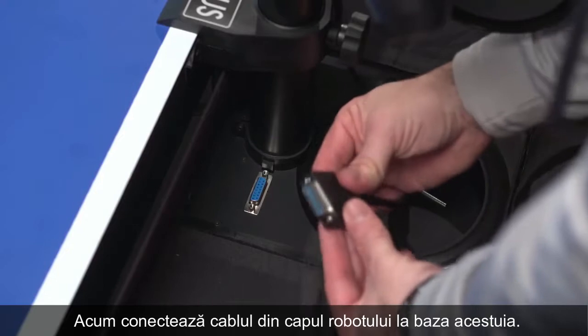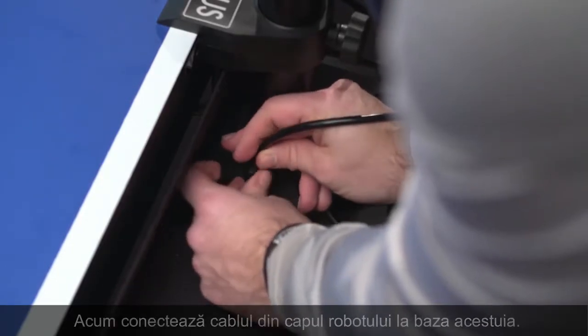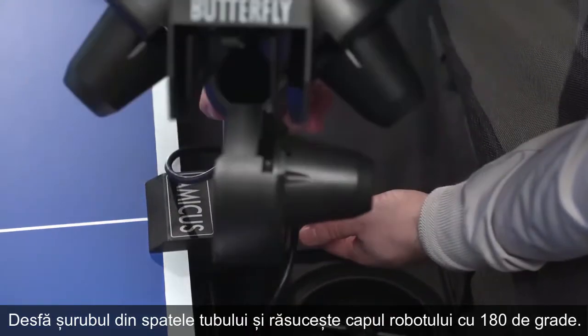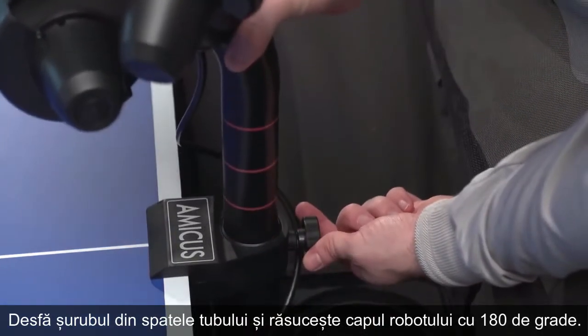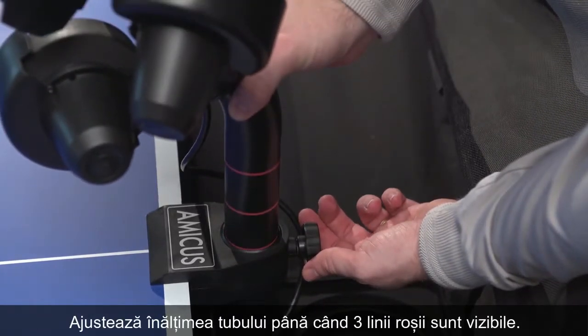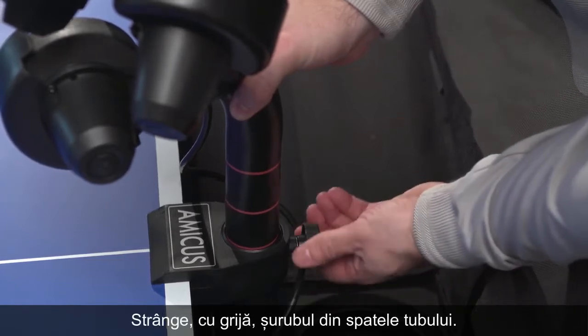Now connect the cable of the robot head to the robot base. Loosen the screw on the back of the ball tube and turn the head forward by 180 degrees. Adjust the height of the tube until three colored rings are showing, then tighten the screw but avoid overturning it.